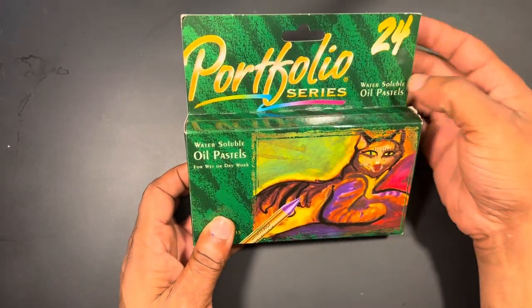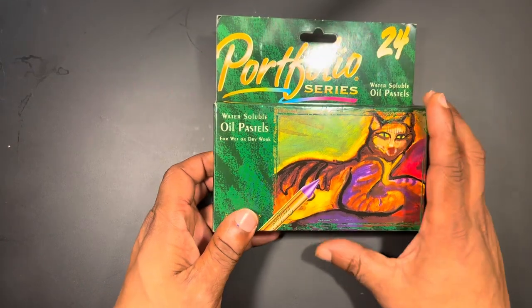Hi there guys, Ken here. Happy National Pastel Month! September is National Pastel Month, and I felt this would be the perfect time to review Crayola's Portfolio Series water soluble oil pastels.